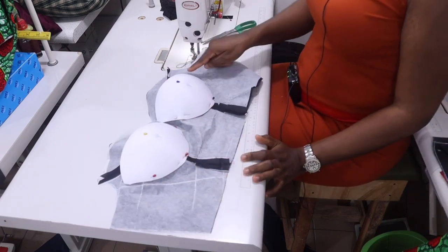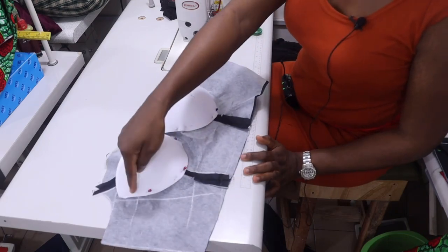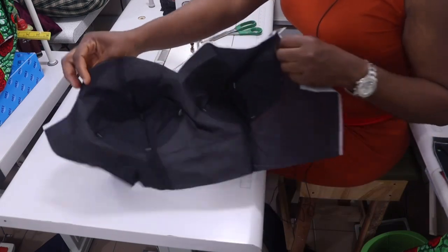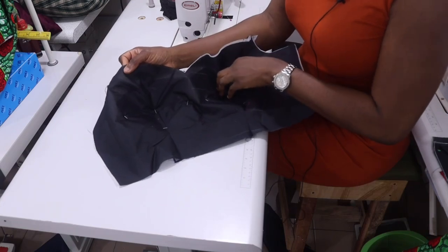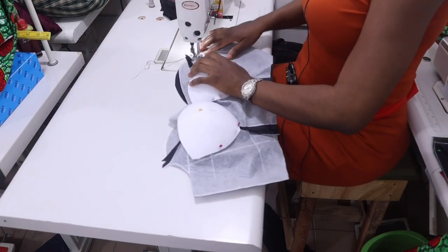I'm done pinning. The next thing now is to stitch all around this way. You can see from the good side that the lining is inside the cup — inside the hollow of the cup like that. So I'm going to stitch them together.